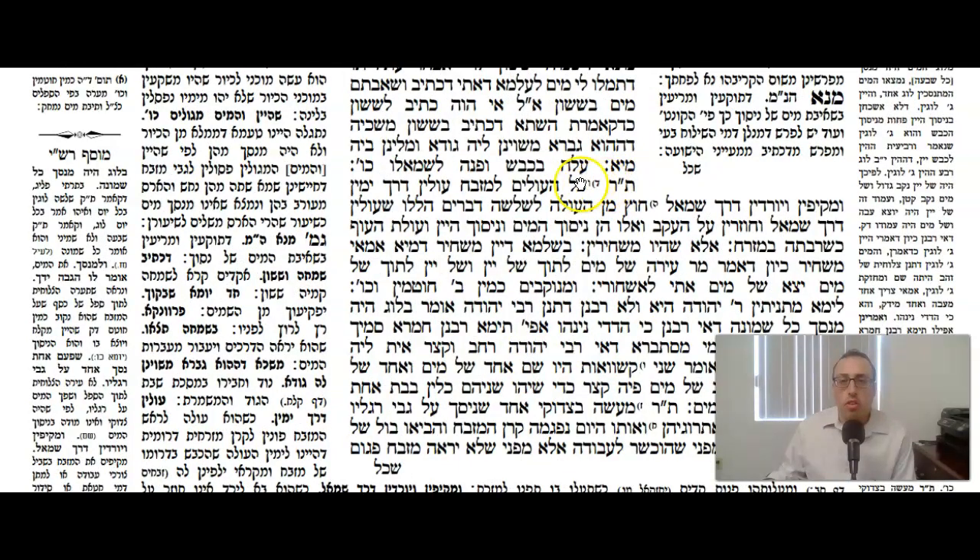The Gemara continues, quoting the Mishnah: Ola Bekevesh — the Kohen would go up the ramp and turn to the left. Tanu Rabbonah: everyone who would go up the mizbeach would always turn to the right, then go around and come down to the left. Chutz Min Ola L'shlo Shadvarim — except for those who went up for three things: Nisach HaMayim, Nisach HaYayim, and the Karbon Ola of a bird. For these they would go up the left side and return on their heel. Also when there were too many things on the east side of the mizbeach, they would go up the left side instead.